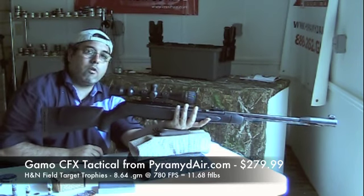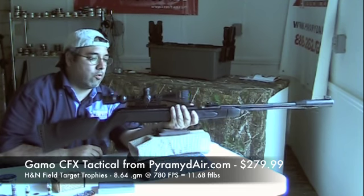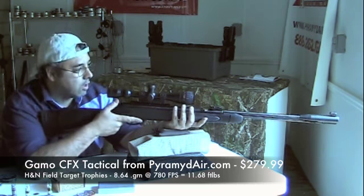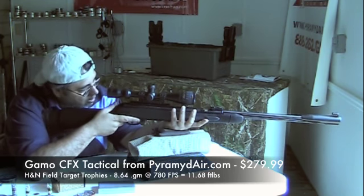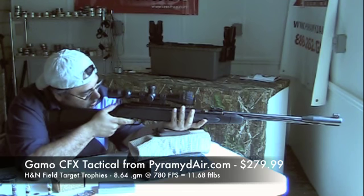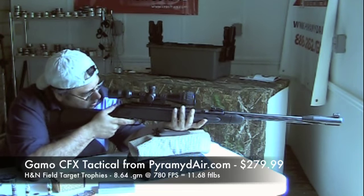You kind of want to find your balance point and you don't want to grab it — you sort of want to rest it. I've gotten into the habit of not actually putting my cheek down, but actually just looking through the scope. Sometimes I keep both eyes open, sometimes I don't. It all depends on the rifle.